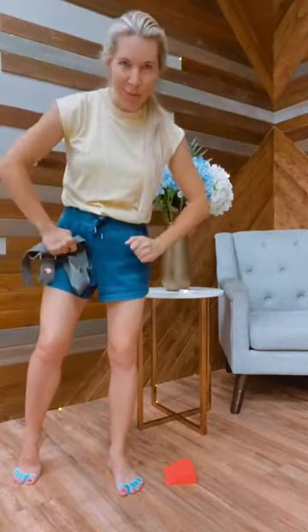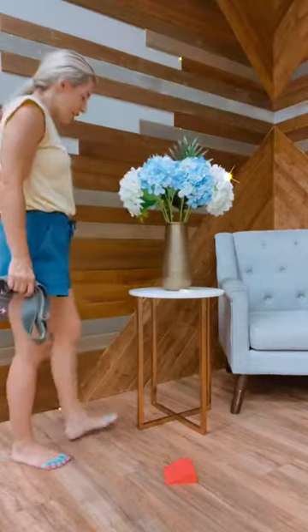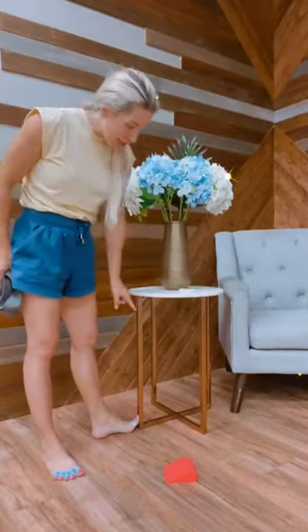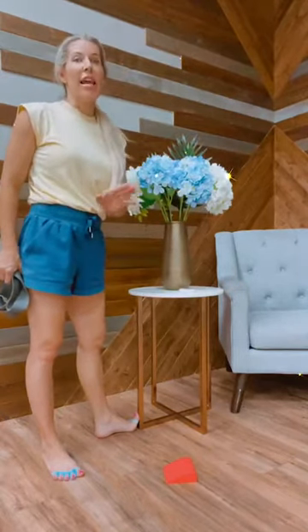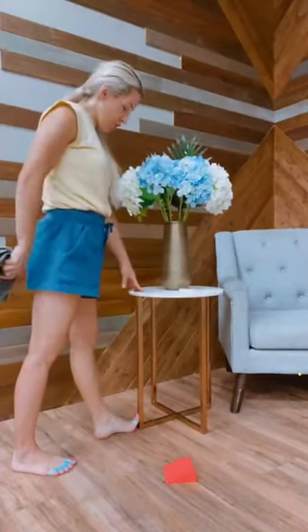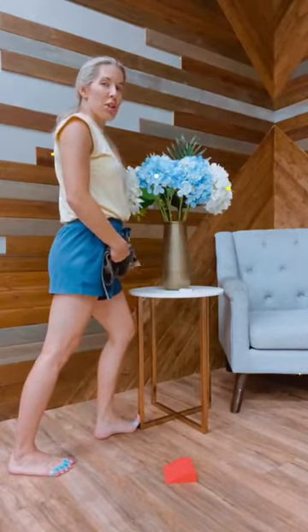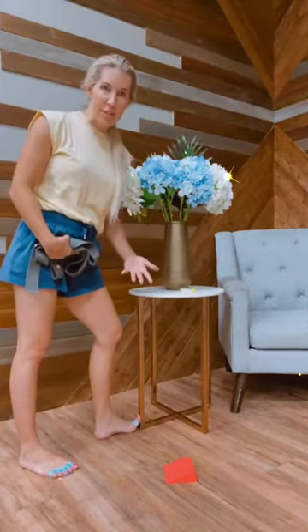Your first stretch, once you have those spacers on, is going to be a toe extension. I'm using a table to demonstrate. The range of extension is based off of your own range of motion, so be very careful — it's not a competition to see how far you can extend your big toe. Just get a little extension into that big toe, then bring your knee towards the table. Bending the knee gets a soleus stretch, so you're stretching both your plantar fascia and your soleus. This combination, based on research, has been shown to decrease plantar fasciitis symptoms.